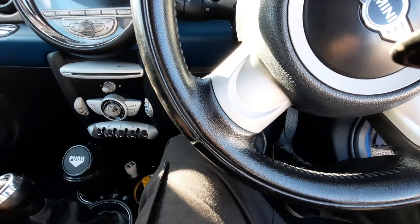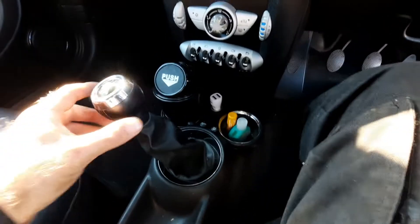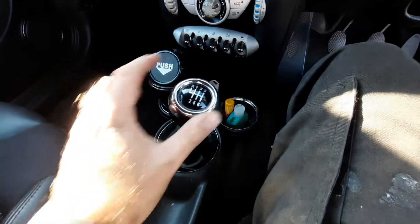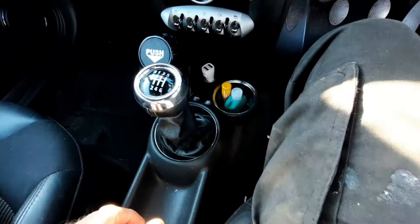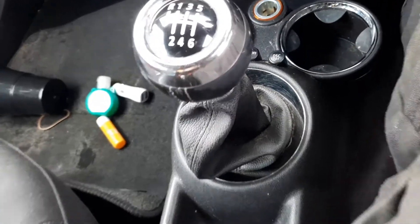This is a Mini six speed 2009. The gear lever has gone a bit wonky — there's no left and right, it's very floppy. If you push all the way to the left it'll only go in first and second; it won't find reverse. So what we're going to do is take the center console out and have a quick look underneath.